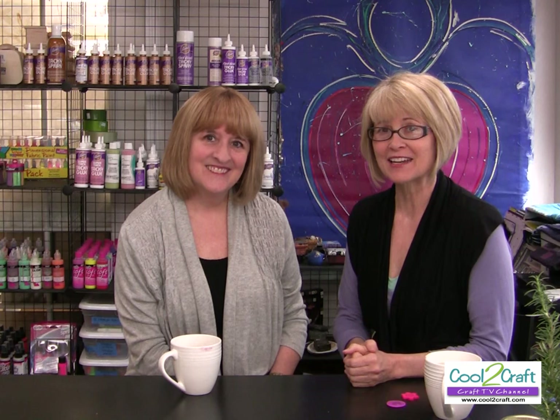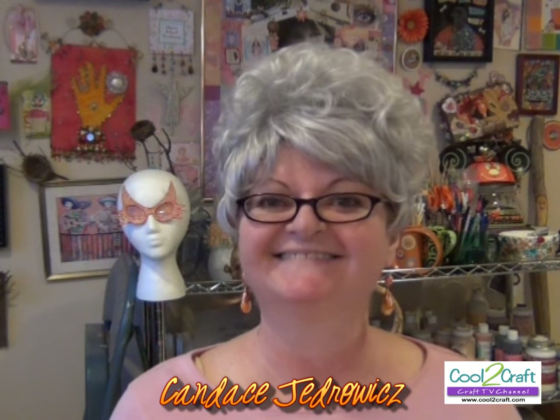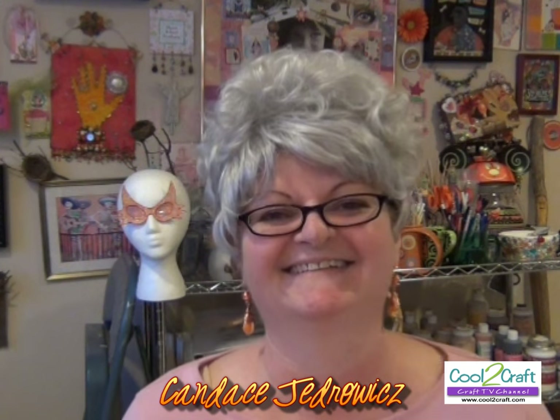Next we want to talk about the project that Candace J is making today. I use the word engineering just a moment ago because what she has done is engineered a kinetic wall hanging. Do you know what that means? Well, you're going to learn right now. We're delighted to welcome the creative play muse — it's Candace J! Hello, did I surprise you?